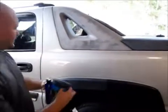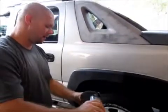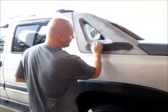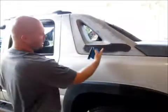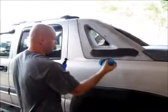Unfortunately, over time it looks like this. So what we do to that is we Tire and Trim Guard Plus it. Put a little bit more on the applicator and apply it to the trim. These areas that are so severe like this generally will require a second coat.